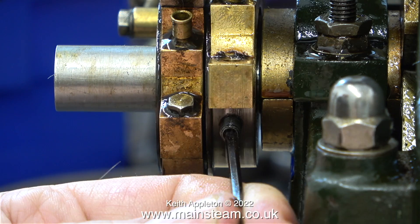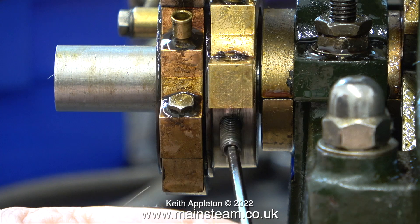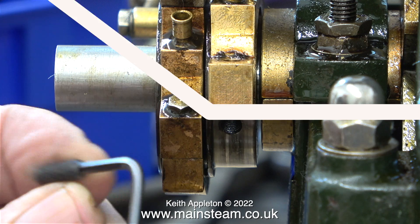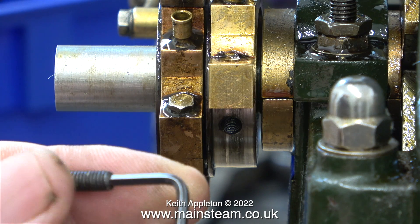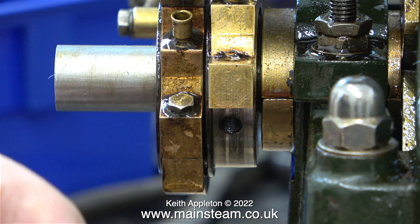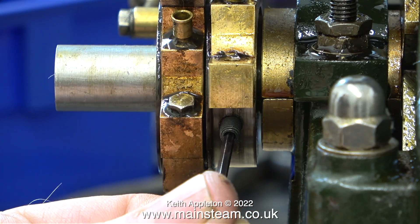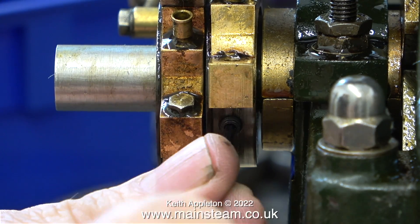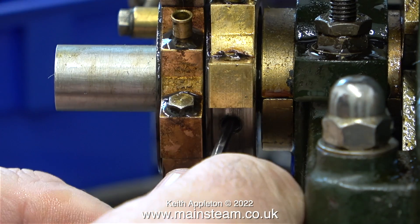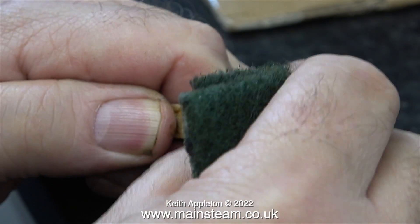The reason for removing the bottom half of the eccentric strap is to get this grub screw out. It was no longer possible to tighten this grub screw fully using an allen key for two reasons: one is the allen key was a bit worn, and the end of the grub screw was a bit worn. Here I'm changing it for a new one. I'm using the ball end of the allen key to fit the grub screw, then I turn the allen key round to tighten it up, and before doing this I ground away the worn part of the allen key at this end.